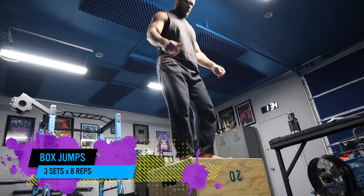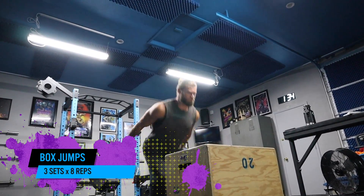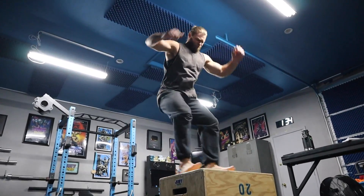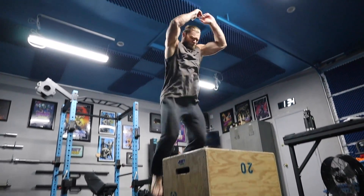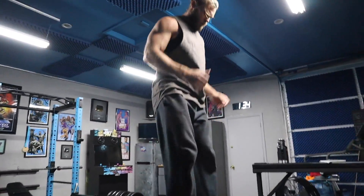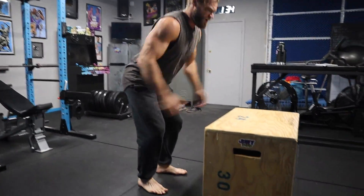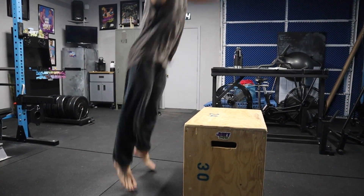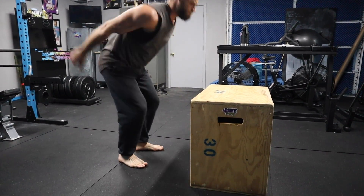We've worked with a lot of athletes in the past, a lot of Olympic athletes as well, and there's probably one exercise you'll always see them do, and that is box jumps. A lot of power in the hips and the legs, but also utilizing a lot of upper body to create a little extra momentum and power so you can jump and accelerate yourself up to the top position of the box, land, and then step back down and do it again.